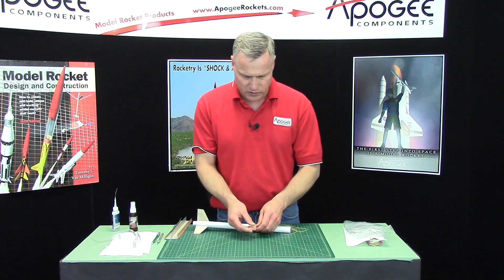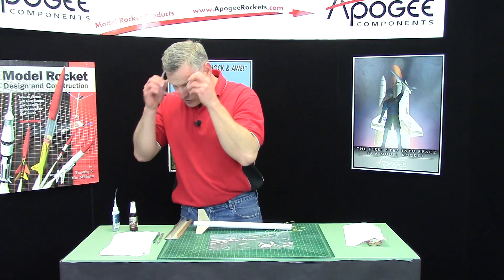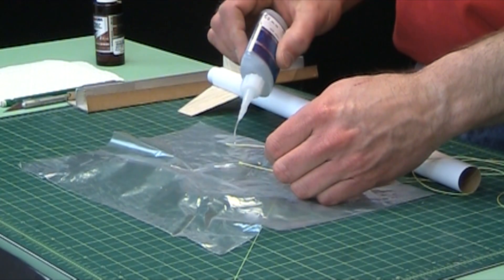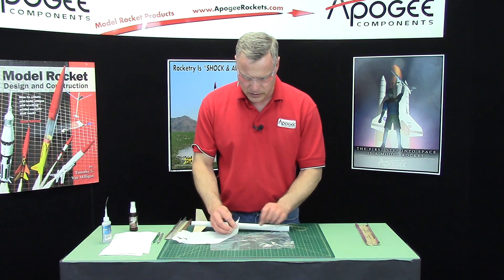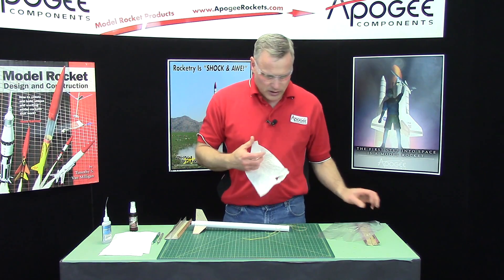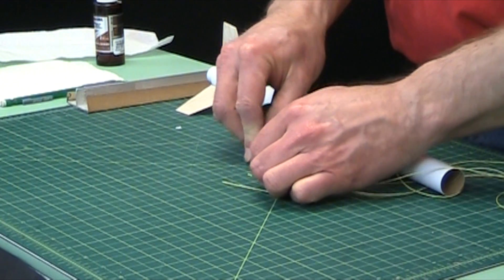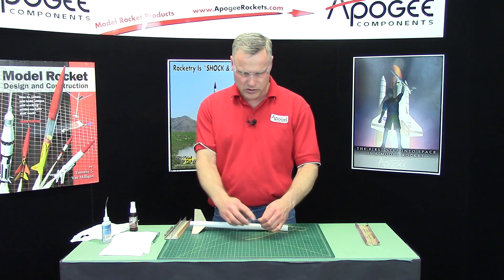Before we can do that, the end of the shock cord is fraying a little bit, so I want to take a little bit of super glue — thin super glue — and just touch a drop on that end. I'm going to do both ends. Just wipe off any excess. Now I want to cut off that frayed end. I want it nice and straight. Just take your hobby knife and cut the ends off so that you get a nice, straight end.